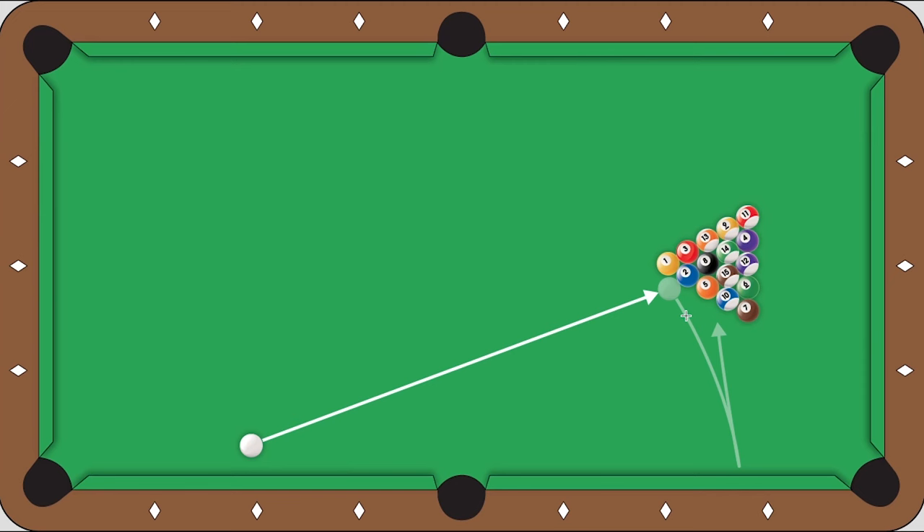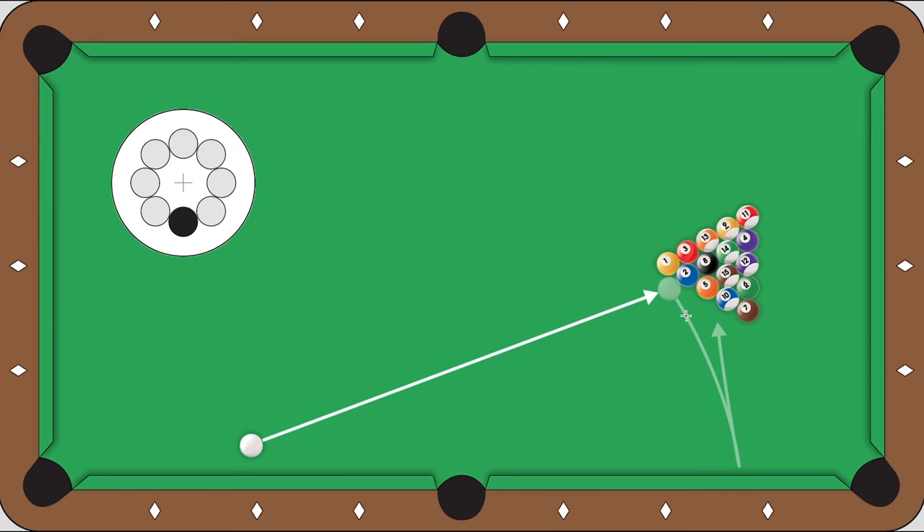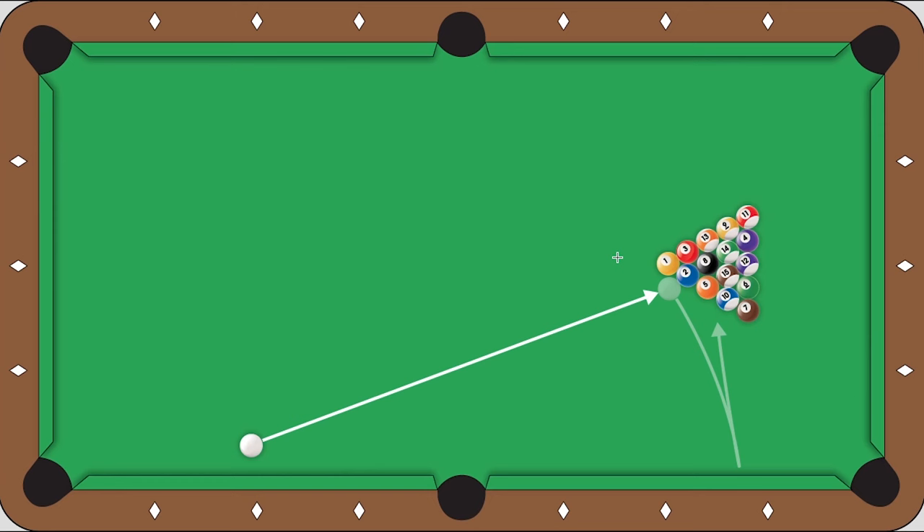You should hit this draw shot with straight bottom spin — absolutely no side spin. Side spin won't do anything for this break at all. Use a medium speed. If you're having difficulties with the rack not opening up enough with a medium speed, then try raising your speed a little bit.